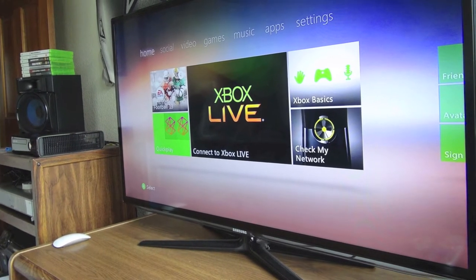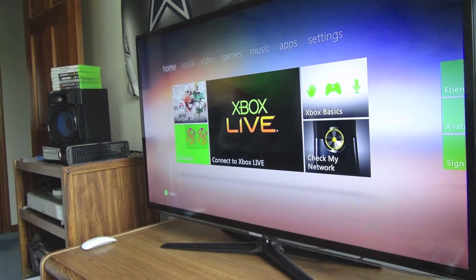What's up guys? In this video, I'm going to be giving you a full room tour of my setup, so let's go ahead and get started.